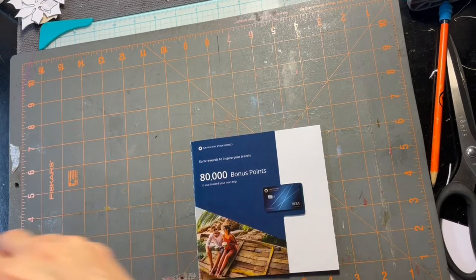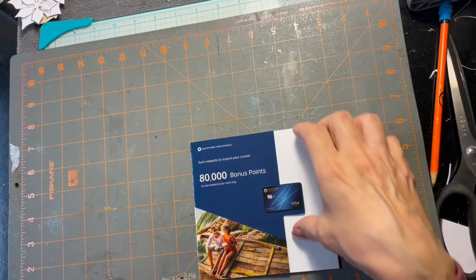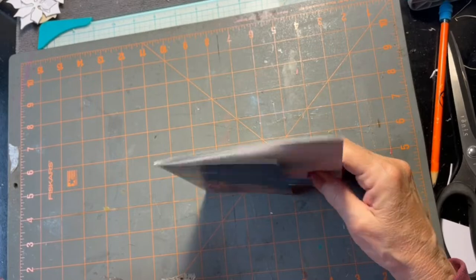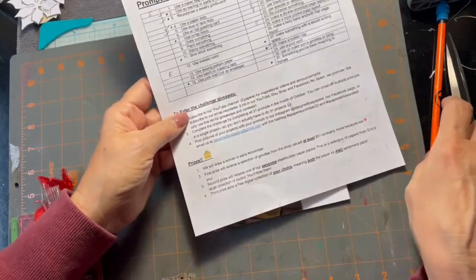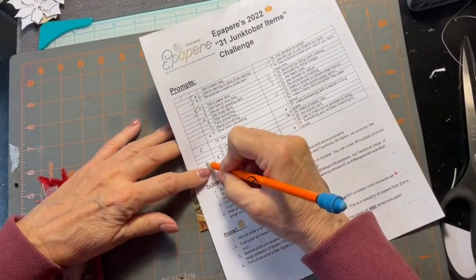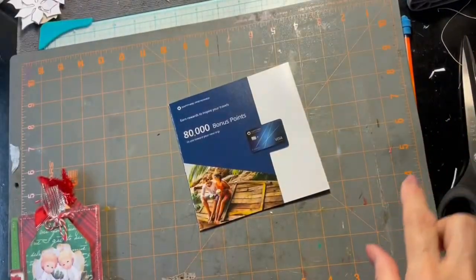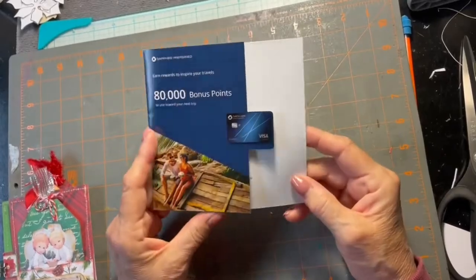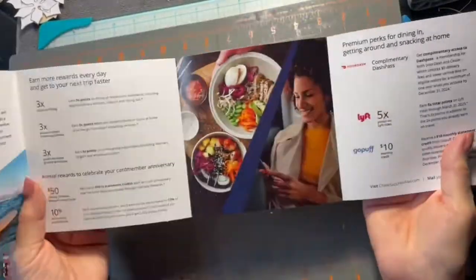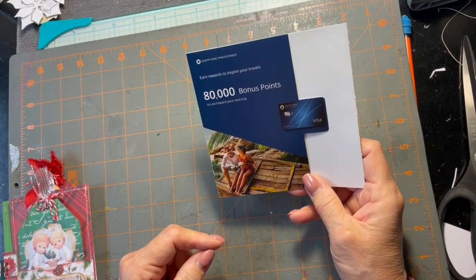The next thing I'm going to show you — I didn't do this on camera — is about repurposing something, or making something out of junk mail that's not an envelope. This is a piece of junk mail I keep getting — I get tons of them — and I'm looking at it thinking I ought to be able to do something with this. So I decided to experiment with it and I'll show you what I came up with.